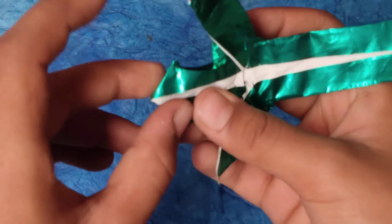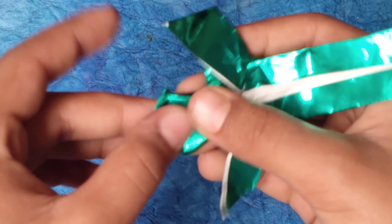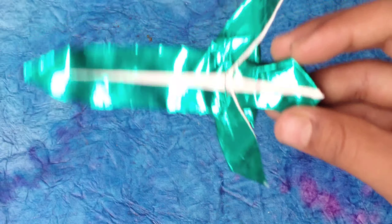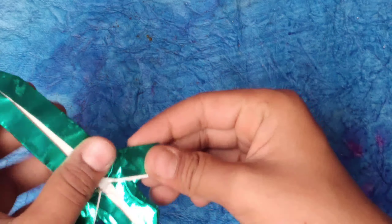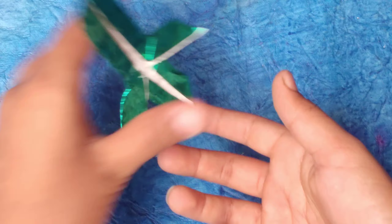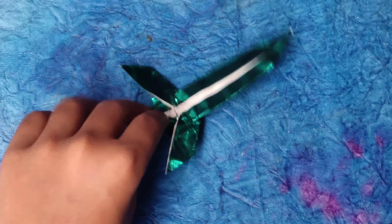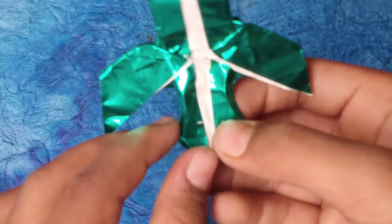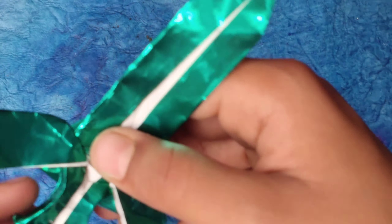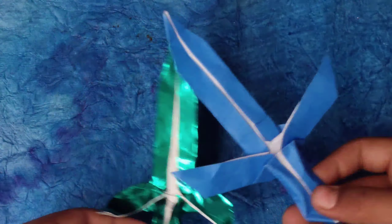If you want the diamond to shine, just fold these edges out a little bit. This is the sword made of diamond — the diamond sword. You can also try balancing it, and it can also be a flicker. So this is the diamond sword — with two diamonds. The diamond sword is complete!